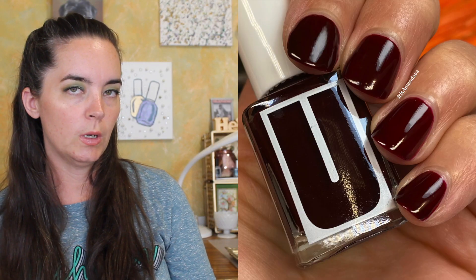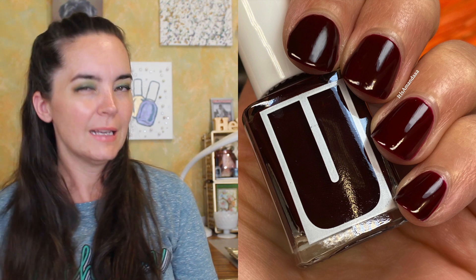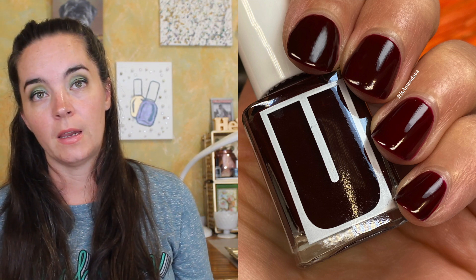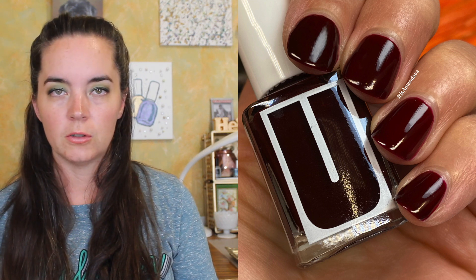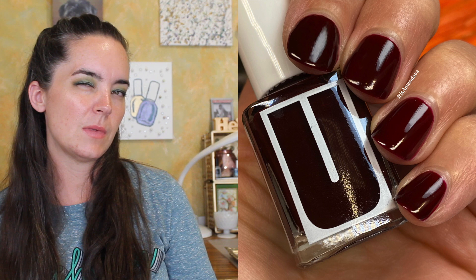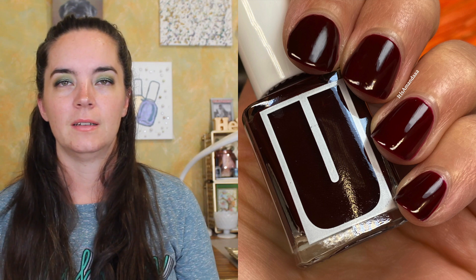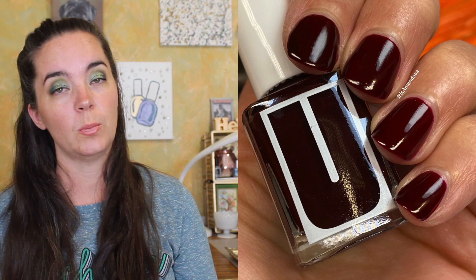The next polish is called Sharp Elbows, and this is a merlot sort of cream — not quite a jelly, I guess it's a crelly. This one did need three coats. The formula was fine, but I did need the third coat to even everything out as far as color goes on my nails. It is a beautiful fall-ish color. This isn't something I would wear in the summer because I want brights in the summer. So that's three coats of Sharp Elbows.